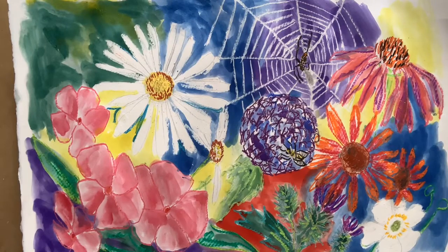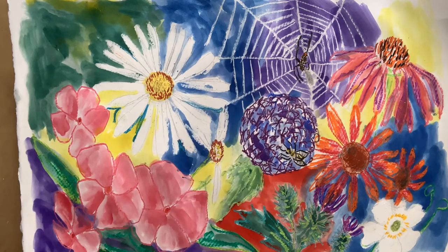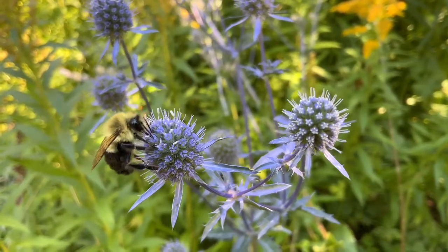That's about it. Thanks for joining me and hope you had a great time. Remember to sometimes stop and really look at things when you're outside. Nature is always busy and is full of interesting surprises.